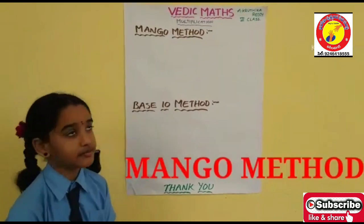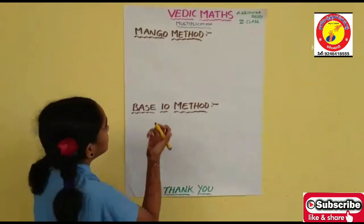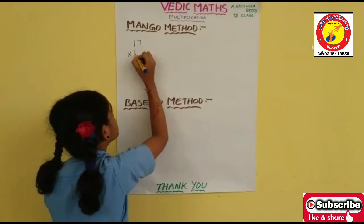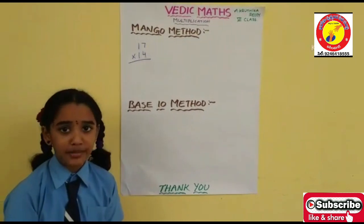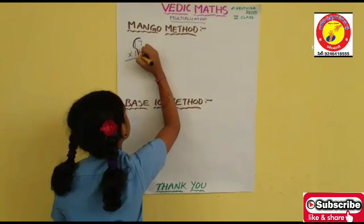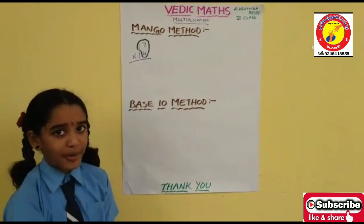Now let's see the Mango Method. In the Mango Method, we should take a 2-digit number where the tens place is the same. Now I am taking 70 and 40. Draw the Mango shape for the first number and the ones place for the second number. This shape is called a Mango, so this is called the Mango Method.